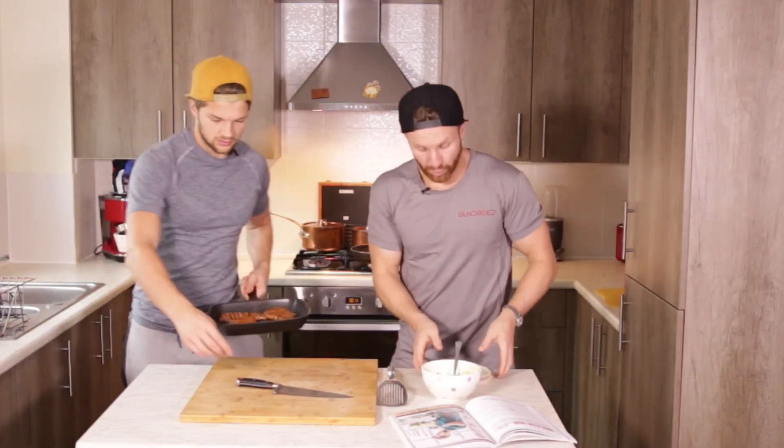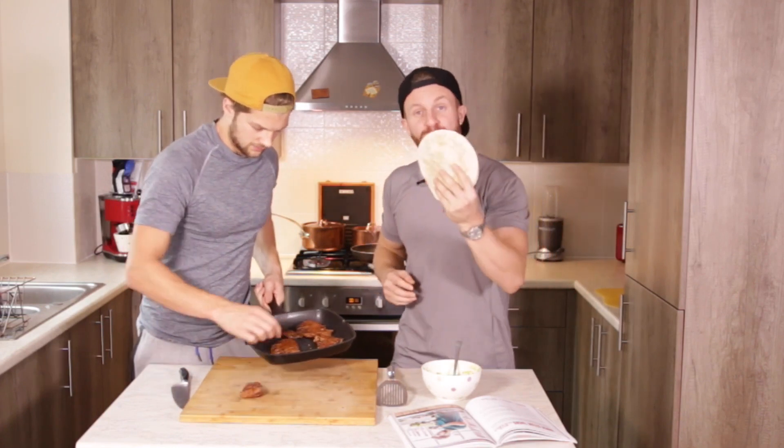The steak is coming off, and while that is resting for four to five minutes, I'm going to put some tortillas in a pan and let them warm, because that is the finishing touch.